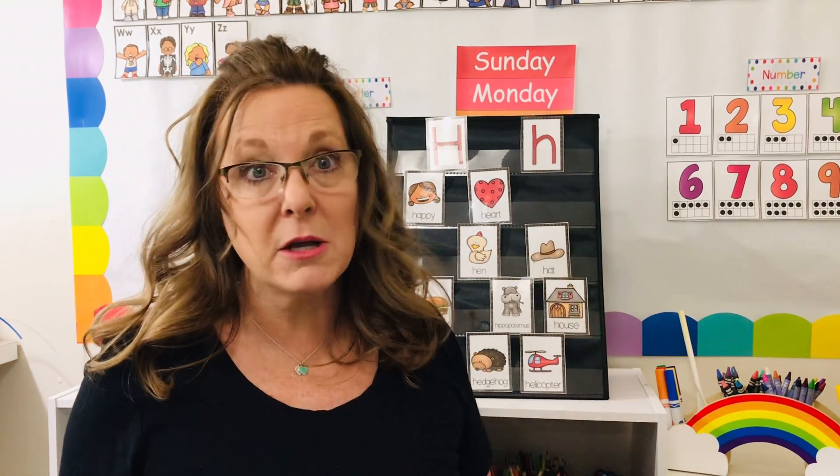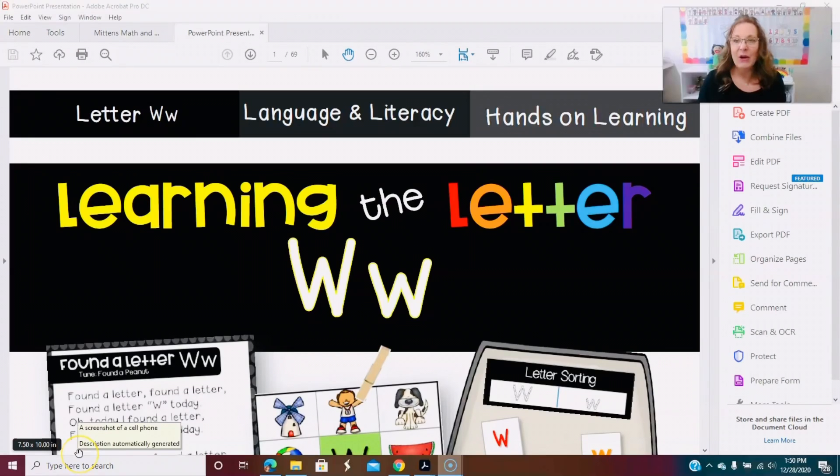I'm going to show you exactly how you can print from your PDF file to make it smaller so it works much nicer for some of the needs you might be experiencing right now. Here's my PDF file — I already have it opened.